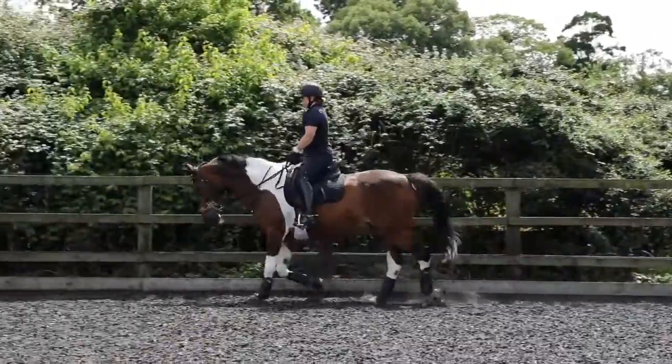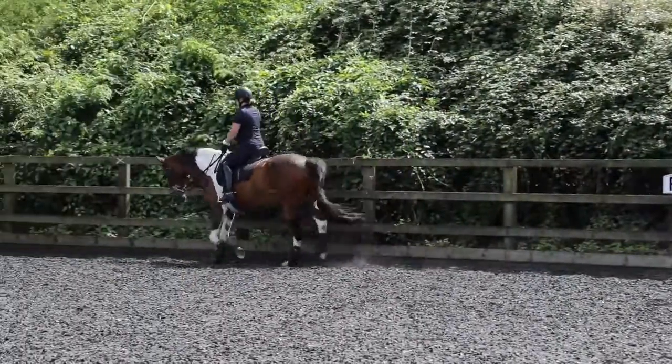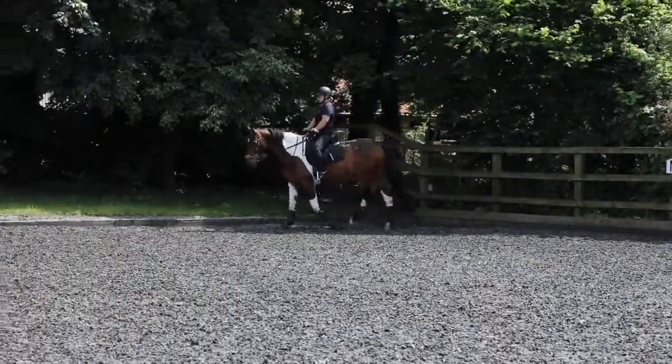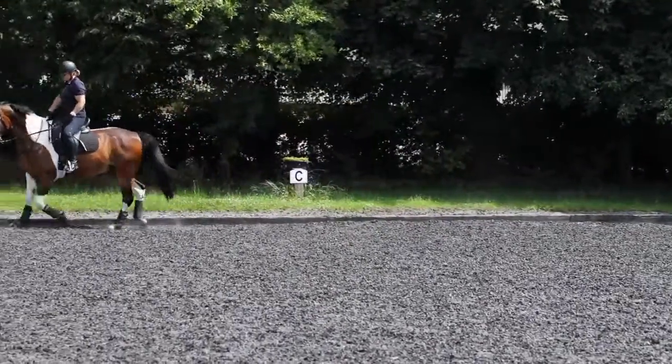When you ride your transition in your corner, think of exactly that same feel. Keep the contact on the way up again. Do it straight away.